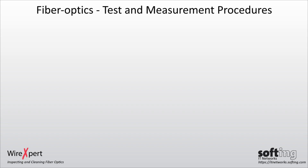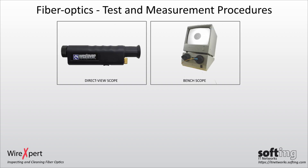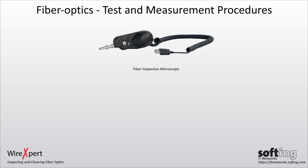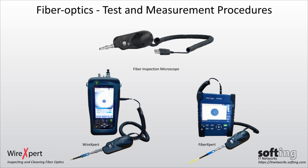There are various ways and types of inspection scopes available in the market. They include but are not limited to direct view scope, bench scope, probe scope and displays, and automated analysis devices. When paired with the fiber inspection probe by Softing, the WireXpert 4500 and FiberXpert OTDR5000 are examples of probe scope and display.